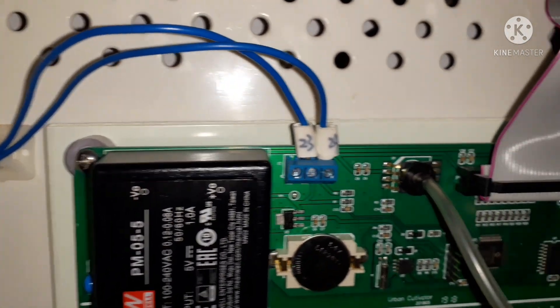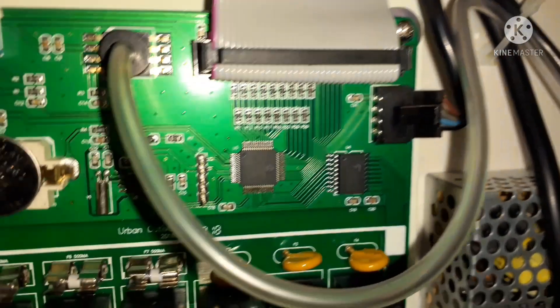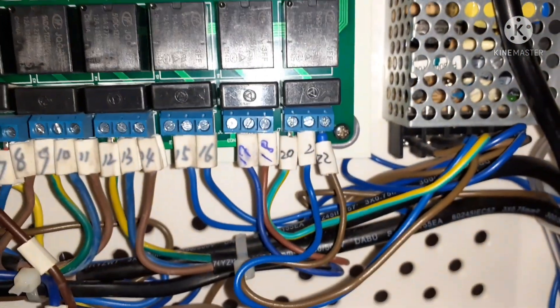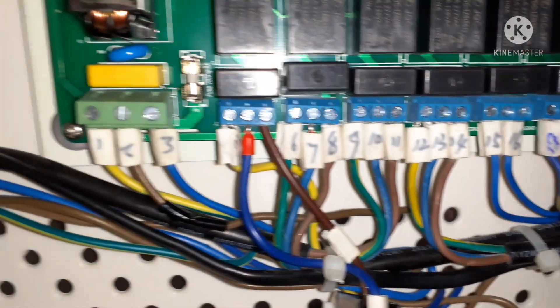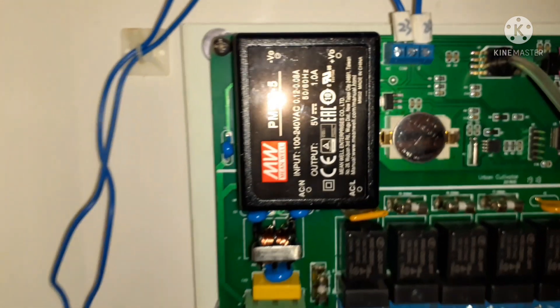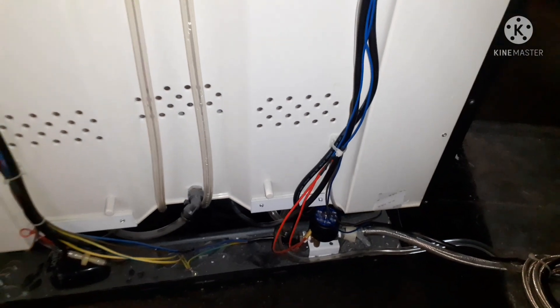This is the PCB, so we need to identify all the connections which have value on our cultivator machine. We check the wirings and all the components at the back of this machine — the wiring, the piping connections, and the water connections.